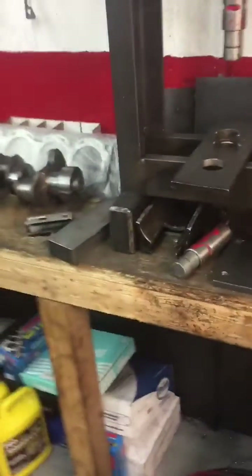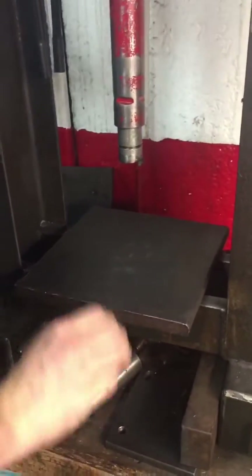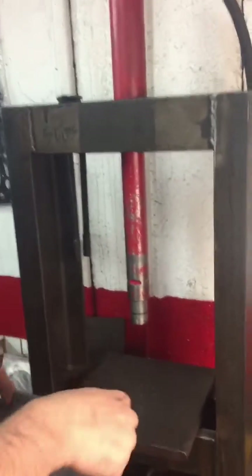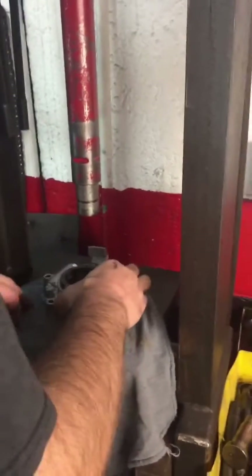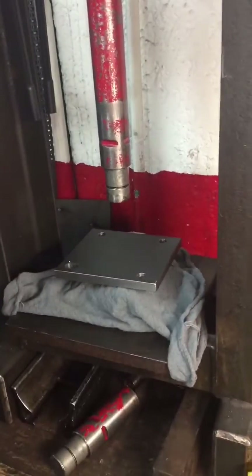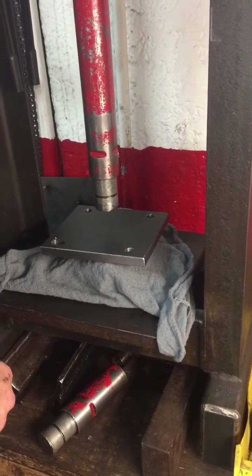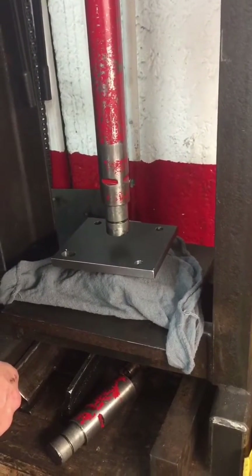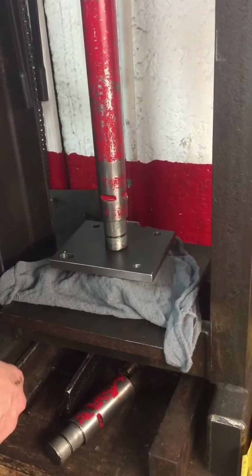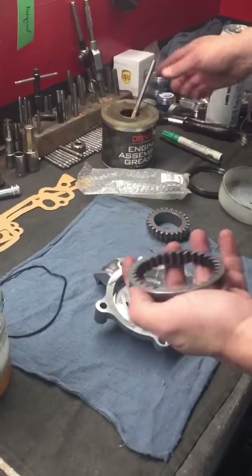Sometimes we've got to go over to the press. This is the big old 60-ton press — we're probably going to put all 60 tons on this poor little oil pump. There you go, front seal installed nice and even. Back to the workbench.